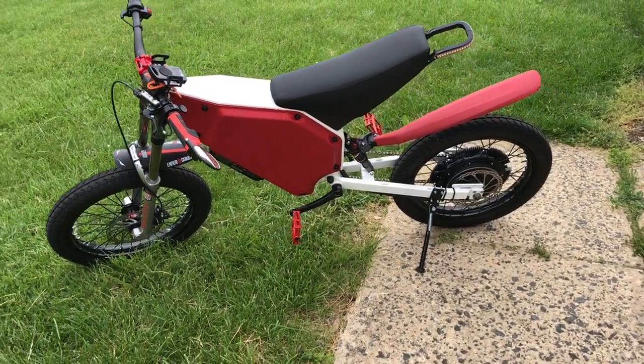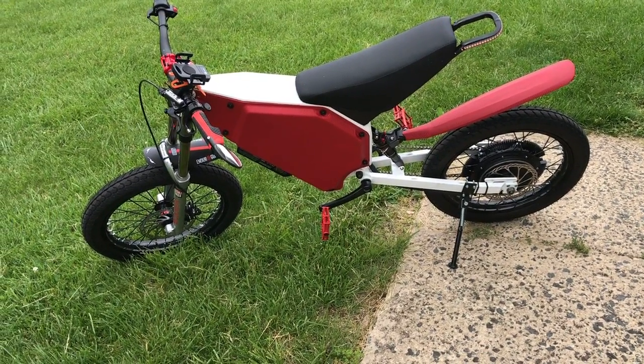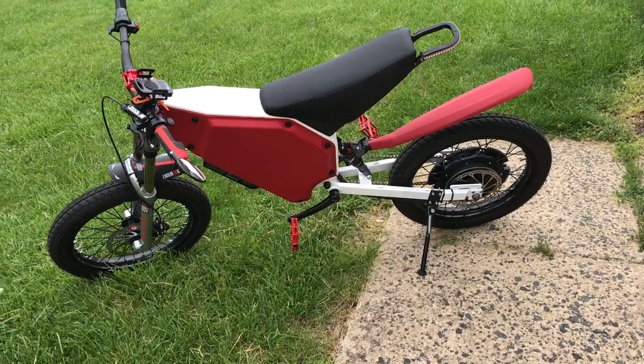I only charge the batteries up to 80% so that as soon as I start riding, the regenerative braking is always there and I never have to worry about overcharging the batteries.